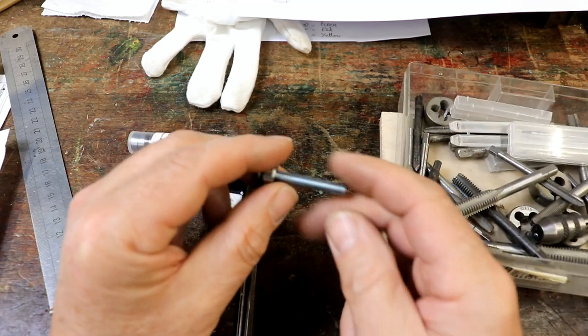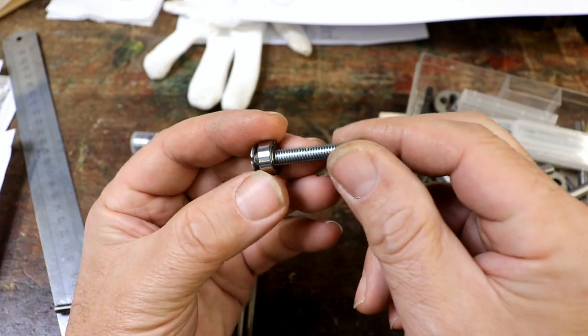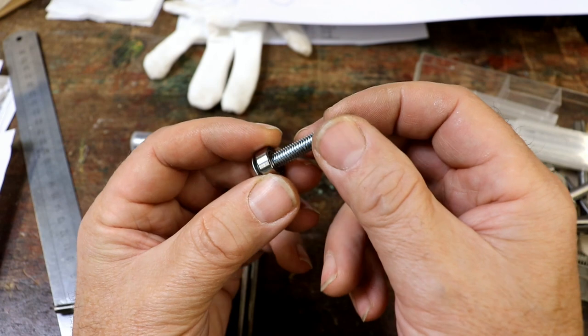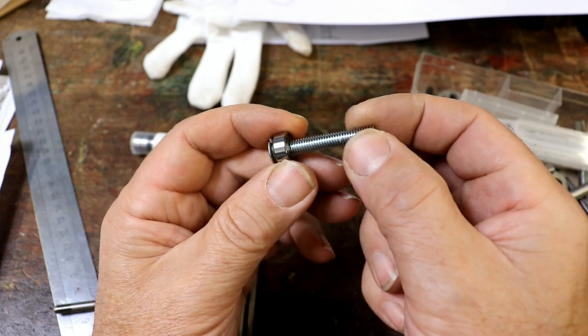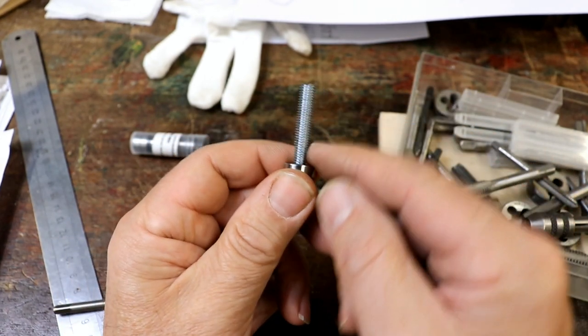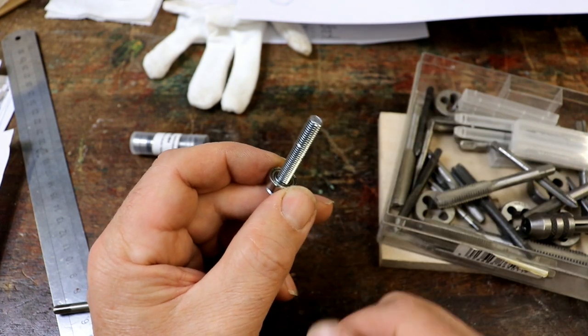Rather than having a 6mm support shaft for the bearings — which I haven't got any brass in 6mm diameter and I don't want to have to turn down an 8mm diameter — I was thinking: you don't see it, why not use an M6 screw? It fits through the bearings perfectly. The best way to anchor that, to get it vertically standing out of this 10mm disc, is to tap it.